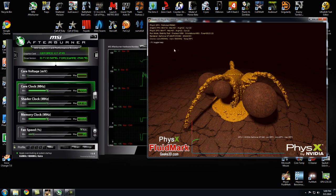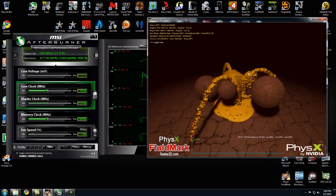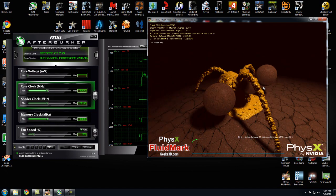That's pretty much it. The card does well for how much you pay for it. I'll put up a few videos of small benchmarks after this.